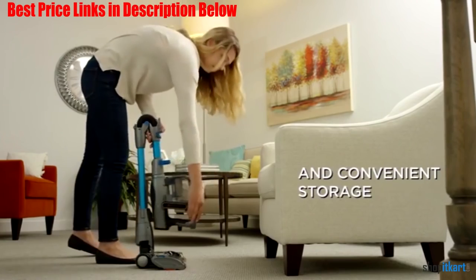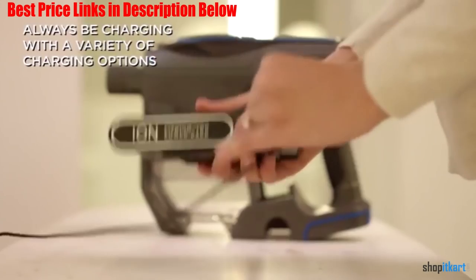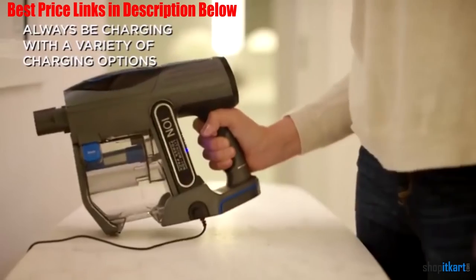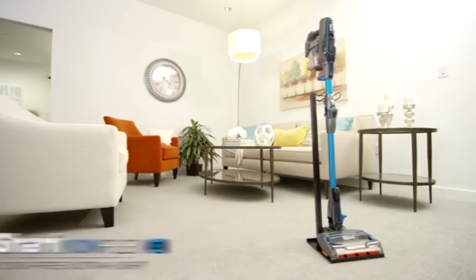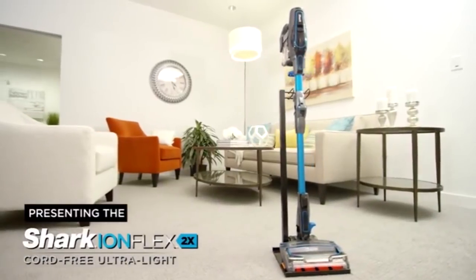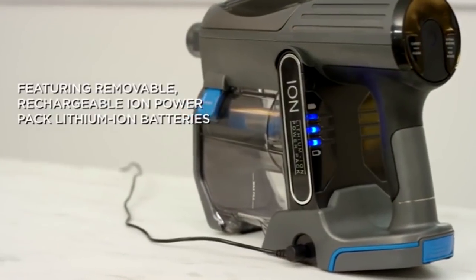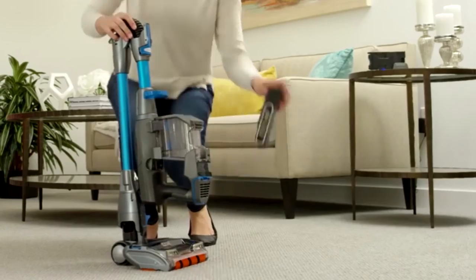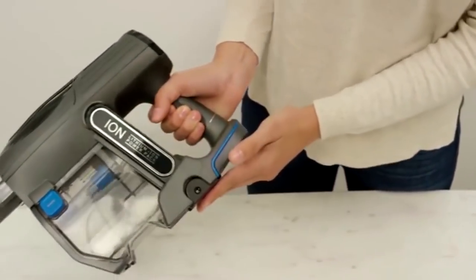The other unusual feature of this vacuum is that it comes with two batteries that can easily be switched out for larger jobs. The run time of the batteries changes depending on what mode you are using the vacuum in, but you can expect about 15-20 minutes of use out of each when using the full vacuum rather than using it as a handheld cleaner. However, given that the batteries take several hours to charge and thus cannot be switched out continuously, this is comparable to other vacuums with a larger single battery.